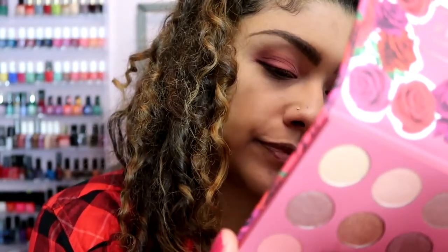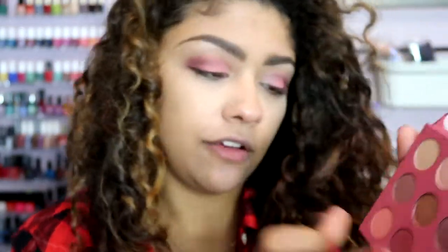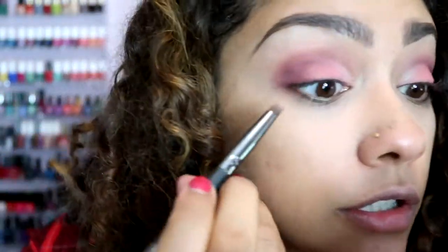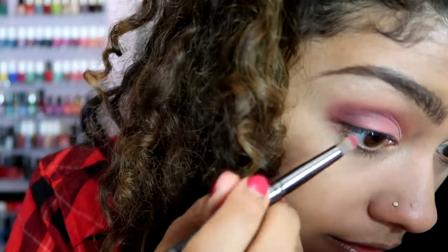For the lower lash line I'm going to take that same color — I keep mixing up the names because they're all confusing and I already have dyslexia so that doesn't help! I'll just put the names on screen and ignore what I'm saying. I'm taking a fine brush and placing it on the lower lash line. I cannot be the only one who thinks this looks so freaking good!